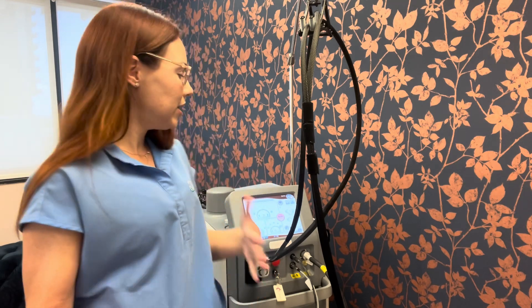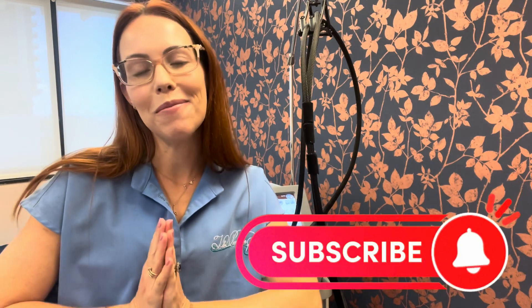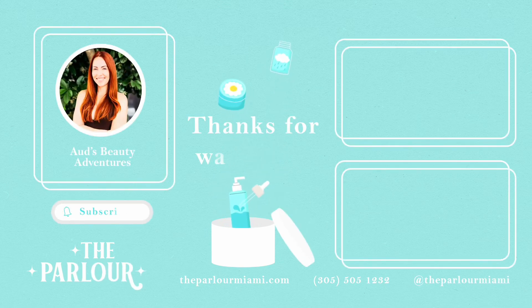Those are my tips that I could think of off the top of my head. I hope that helps. If you have any questions, let me know in the comments and I can always make another video answering them. Thanks for watching! Please like and subscribe if you enjoyed this video, and follow us on Instagram at Parlor Miami for daily updates.